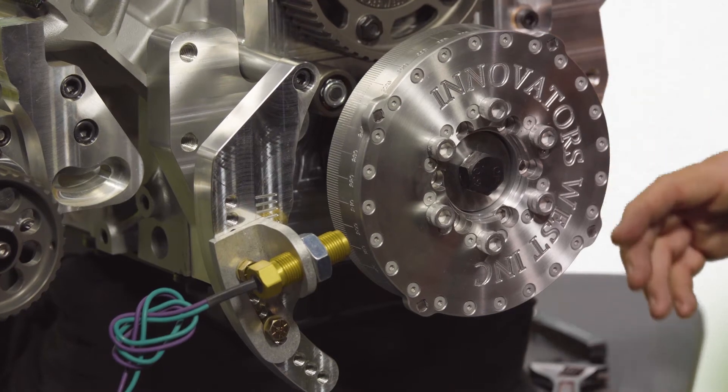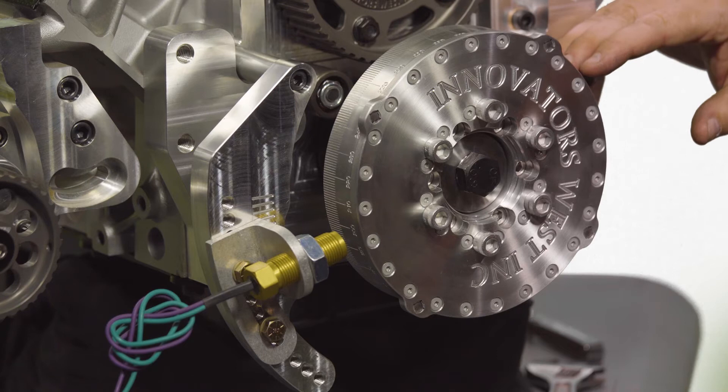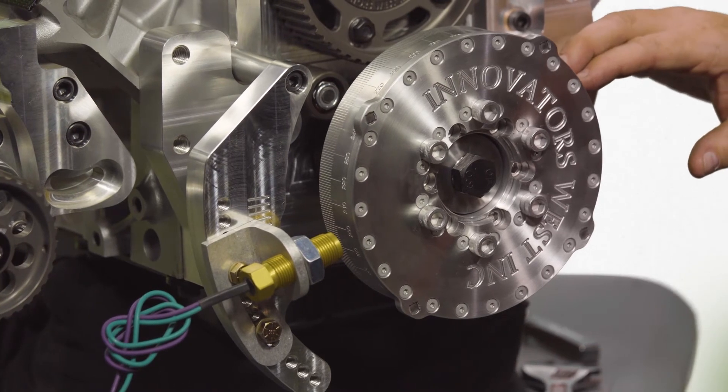In order to set up a crank trigger system, you will first install your harmonic damper and rotate the engine over to top dead center. On a carbureted application, you will then rotate the harmonic damper over to the maximum amount of timing that you may run in this engine — for instance, some applications are in the 35 to 40 degree range.